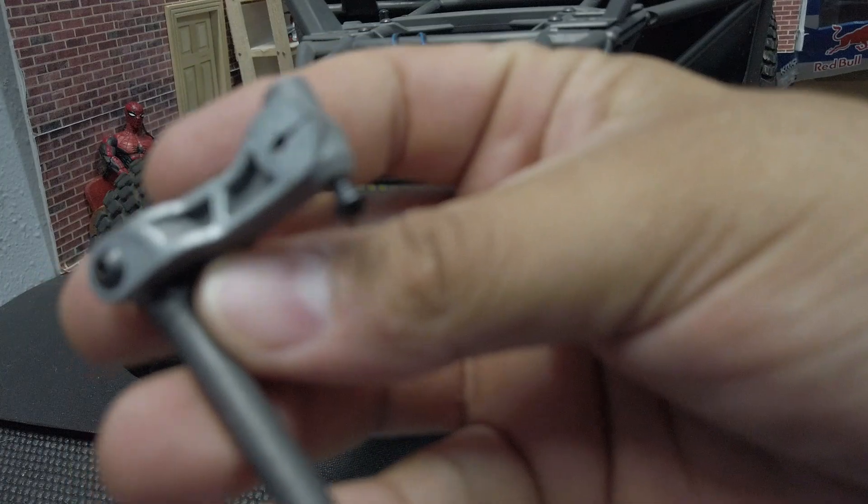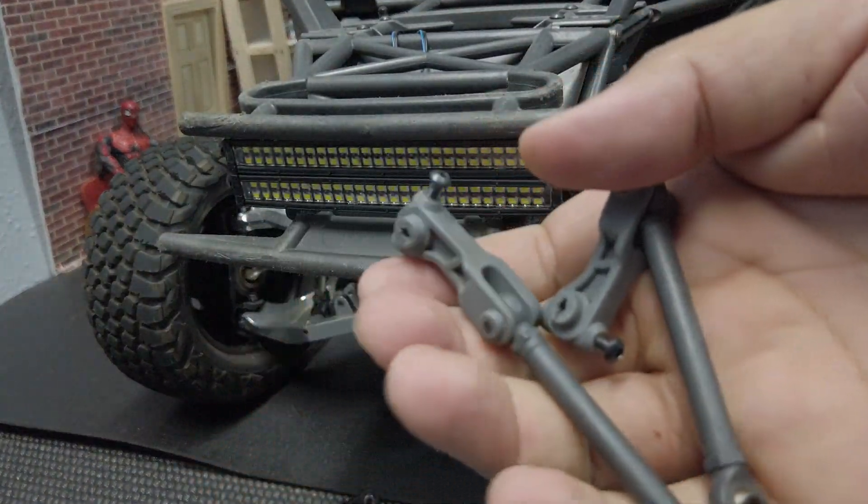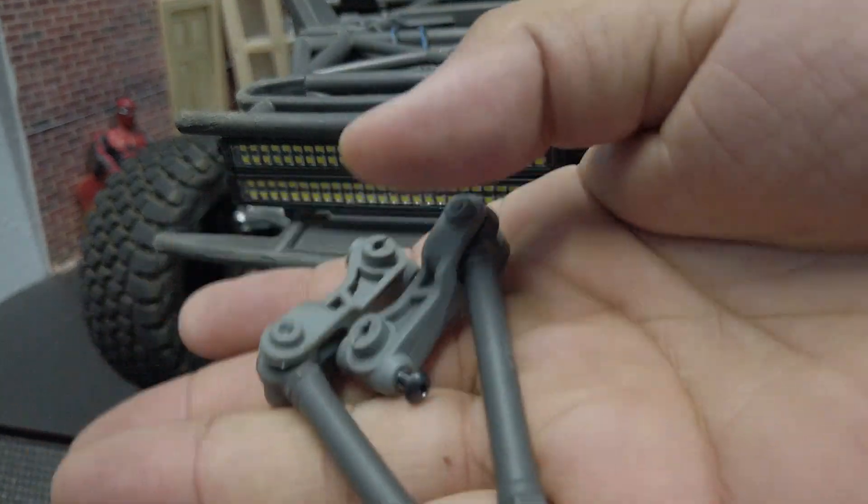Now we have the other side removed. Honestly, I would just save these for the future — just in case you break something, you can replace it with this until you get your new replacement part.